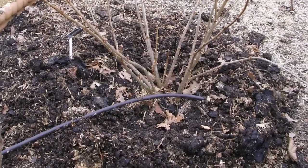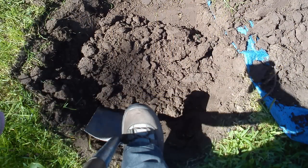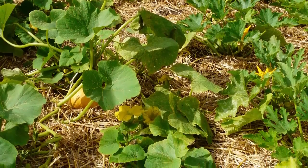Organic matter can also be added around established plants such as fruit trees and bushes, or laid into the bottom of planting holes for very hungry vegetables such as climbing beans or squashes.